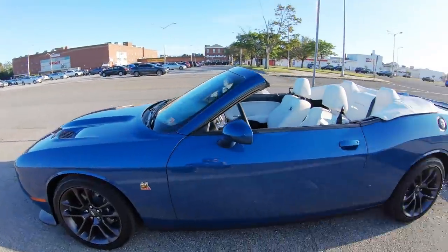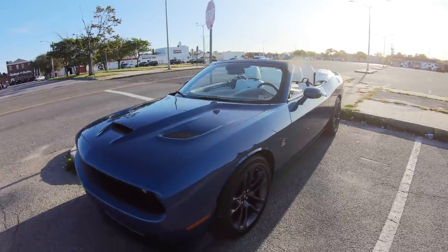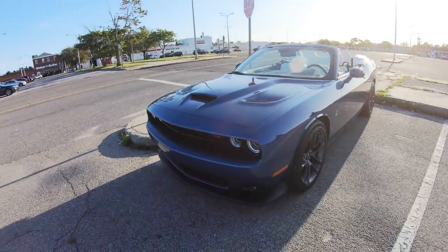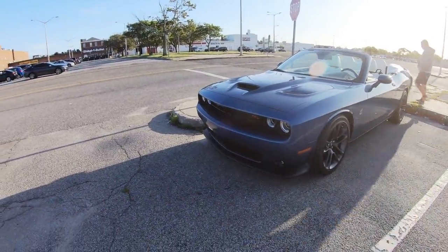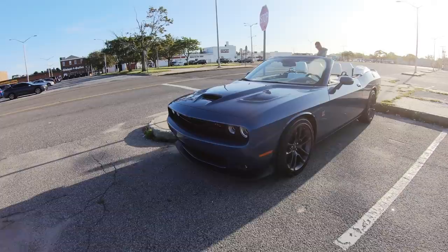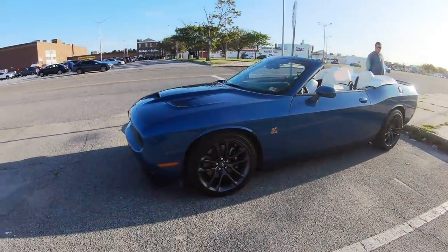How do you like the 392? It's pretty quick, right? This is the first time I've — I bet you get a ton of looks when you're driving around. People are puzzled, but very cool.